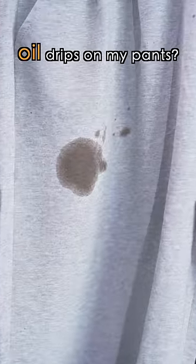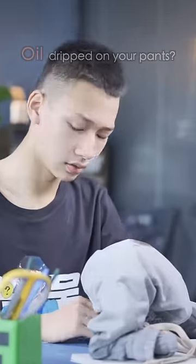What can I do if oil drips on my pants? Oil dripped on your pants? Make ripped jeans.